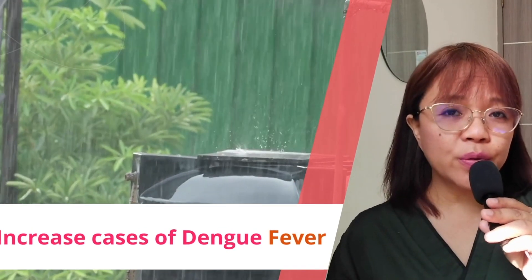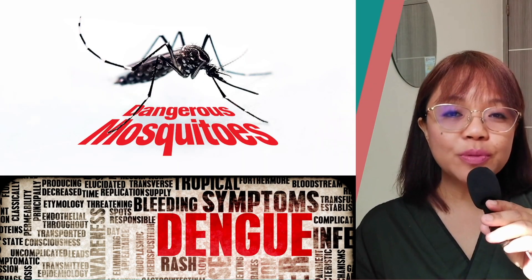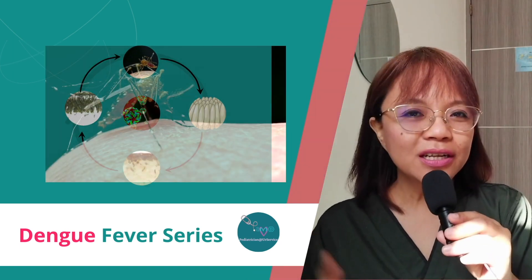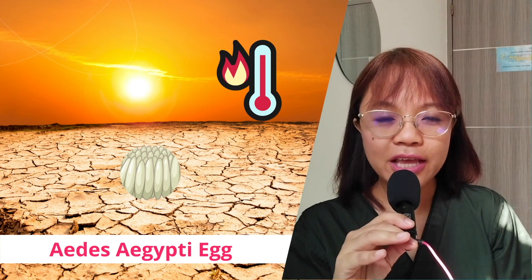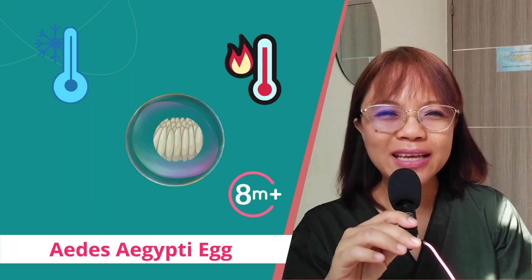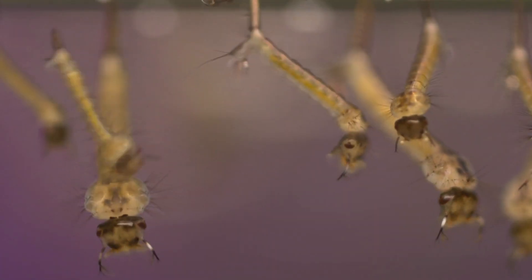Do you know why there is an increase in Dengue cases during the rainy season? This has to do with the life cycle of Aedes aegypti, the vector responsible for the transmission of Dengue, and this is what we're going to discuss in this video. An Aedes aegypti mosquito egg can withstand extreme weather — be it as hot as the Sahara Desert or as cold as the Antarctic — and can last up to 8 months. However, when this egg touches water, it will hatch at once and turn into larvae.